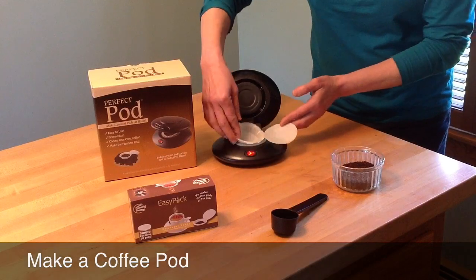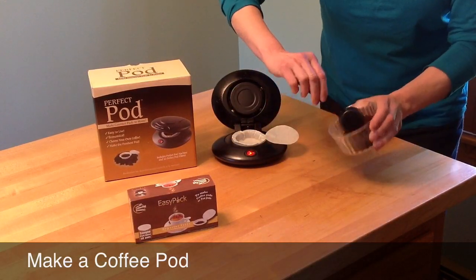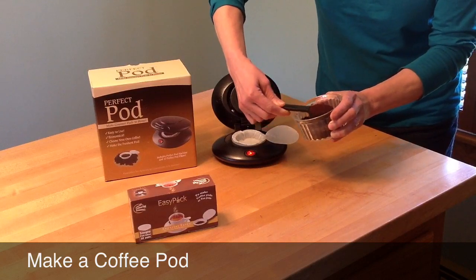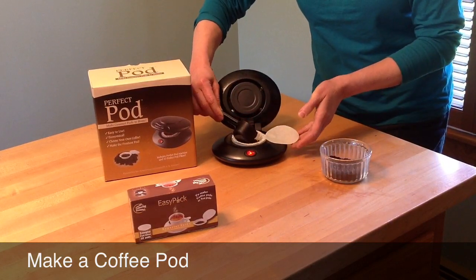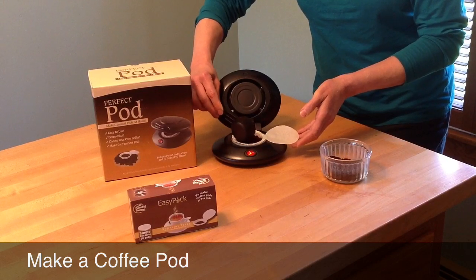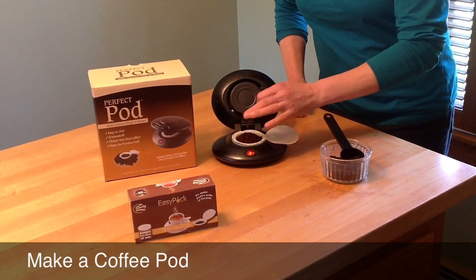Be careful — the top of the pod maker might be hot. Take a pod filter, put that into the pod maker, and add a scoop of coffee, more or less depending on how strong you like your coffee. Be careful not to get any grounds on the edge of the filter paper, as that'll interfere with the sealing process.